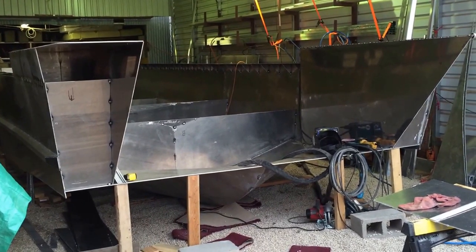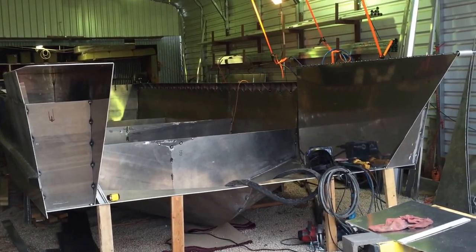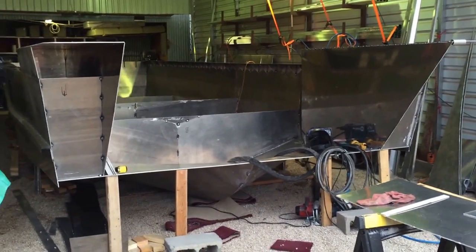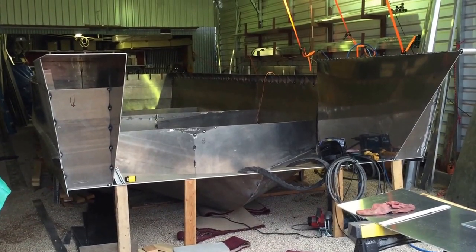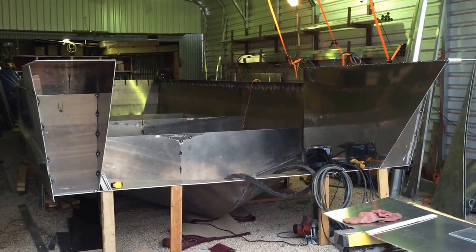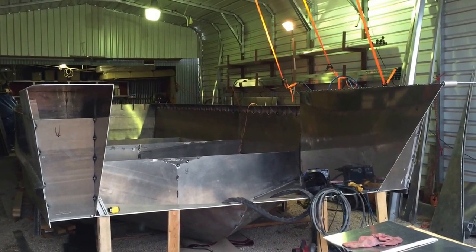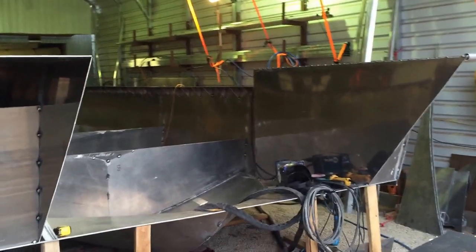I didn't want it to catch waves. This boat's going to be bad enough about slapping the front end against big waves — obviously it's not the kind of boat you want in ten-foot choppy seas. But with this landing craft front end and the landing craft door that opens up here, it creates quite a bit of flat front end on this boat.